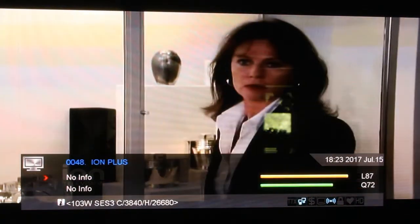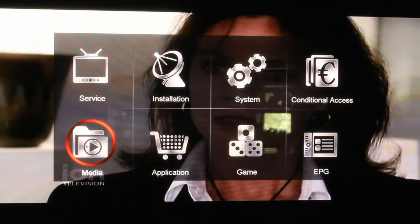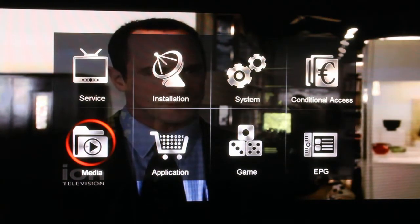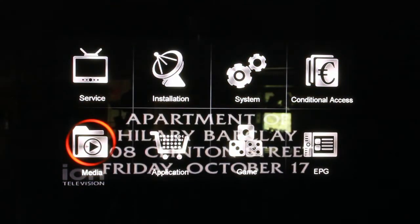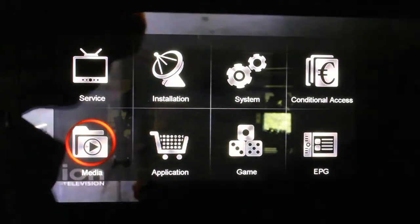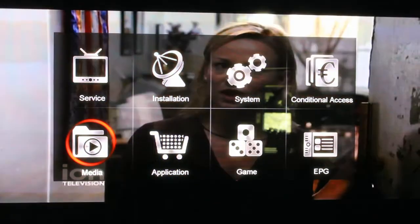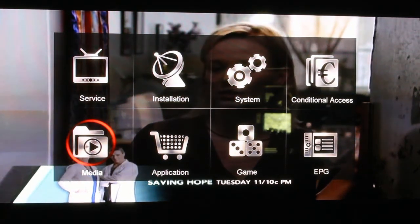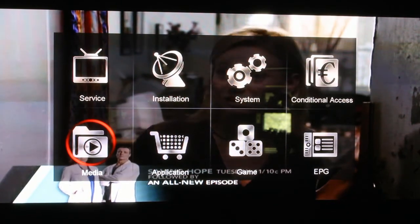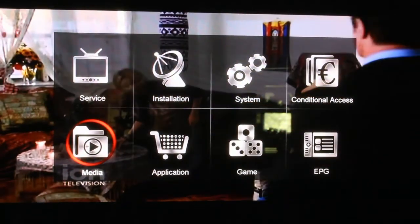A lot of this stuff is pretty self-explanatory. If you plug in an external hard drive to watch your media that you've recorded, you can watch it through the media player — there's also a button on the remote. If you have other stuff like MP4 files where you've ripped DVDs or something, you can watch those, but it has to be on that hard drive — you can't do it over the network like you can with some devices. Make sure it's a powered hard drive, not one of those little tiny things you stick in your back pocket that says one terabyte — those don't really work that well. You really need an externally powered hard drive set up as your main hard drive.